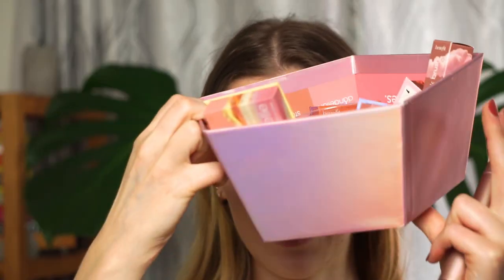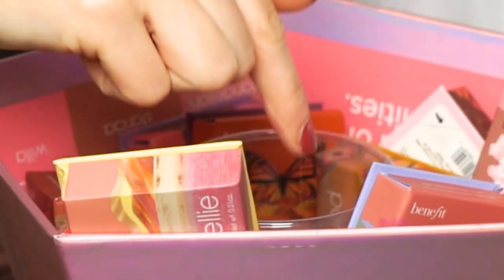Oh, I'm so happy! I get to try the butterfly one. You're probably not going to be able to see it — I threw it in right here and it says the butterfly. Oh my god, I'm so excited!